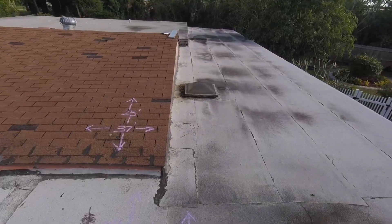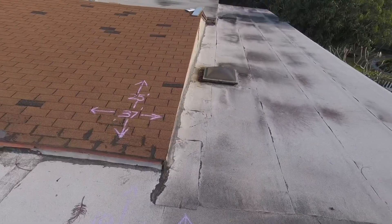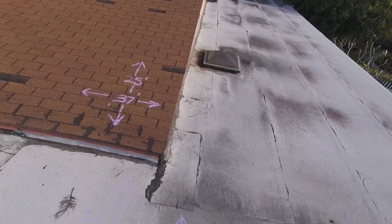I did notice that there's a lot of soft, wet, saggy plywood underneath the roofing sections. So I've gone ahead and included the plywood replacement as needed into the estimate.